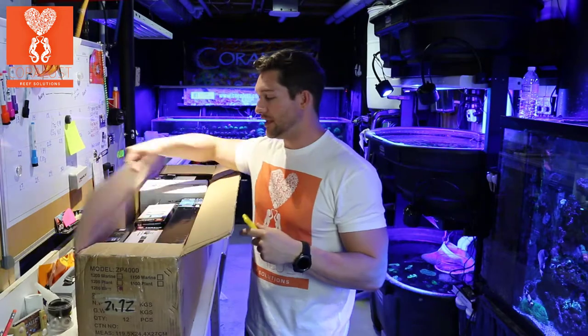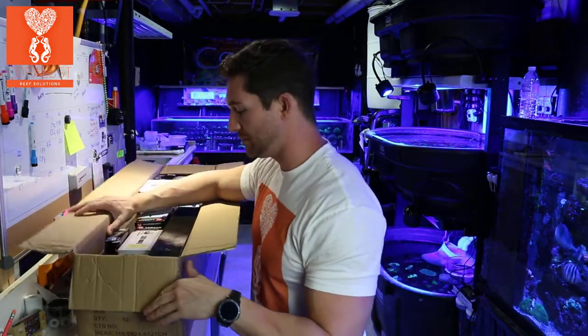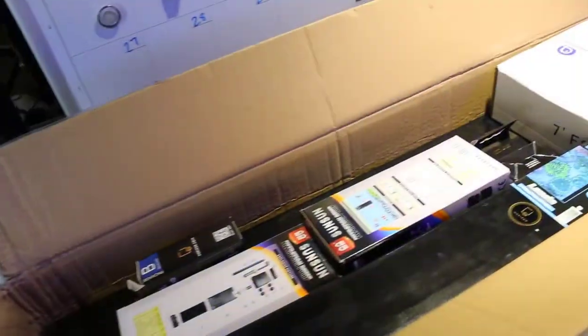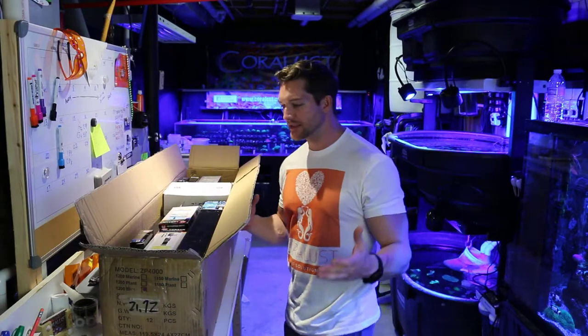This thing is packed full. I thought this long box was just the lights, but they seriously got everything in there. Alright, let's go through this box and see what we got.